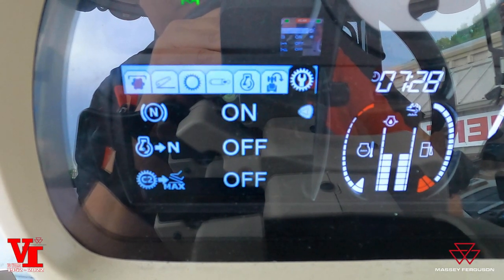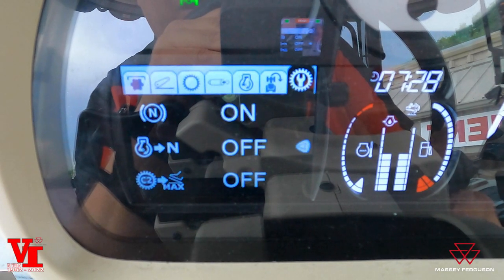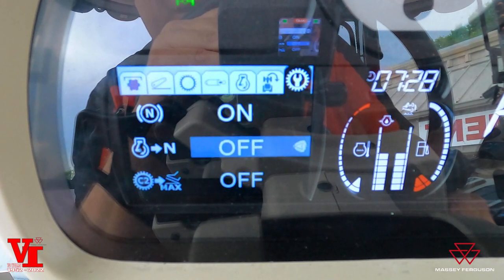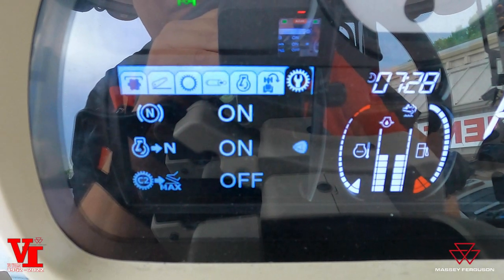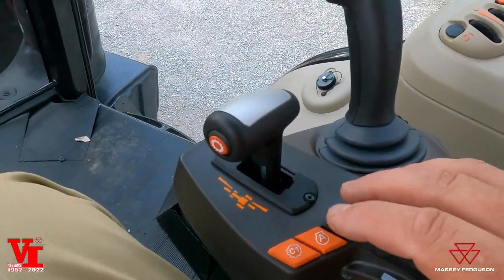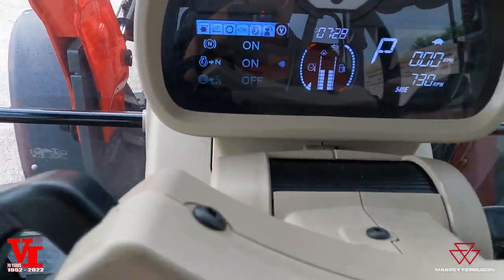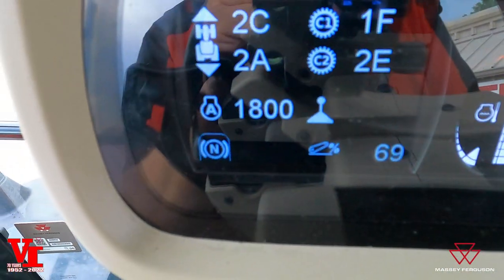The next one is an anti-stall feature. If your engine drops below 650 RPMs, it'll automatically kick the transmission to neutral position to prevent lugging the engine down and turning it off. That's how you turn the auto neutral on. The next is the foot pedal mode, which you can use to operate the tractor with your foot throttle. You can use your C2 wheel here to control the max pedal gear speed, and we'll show that here in just a bit.